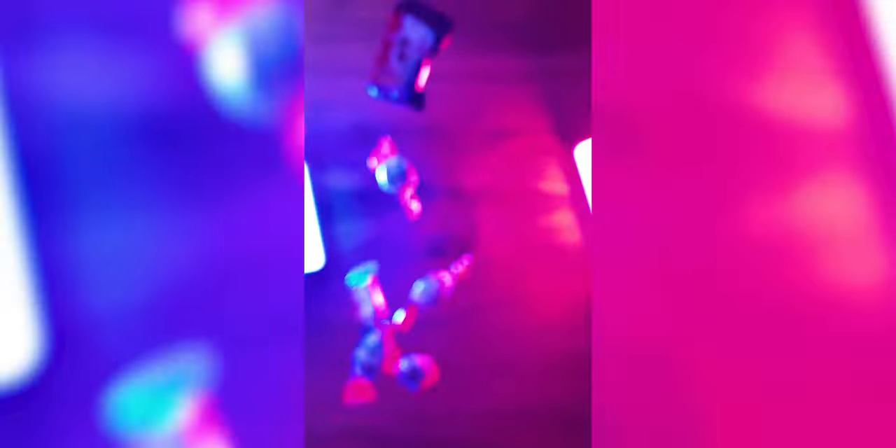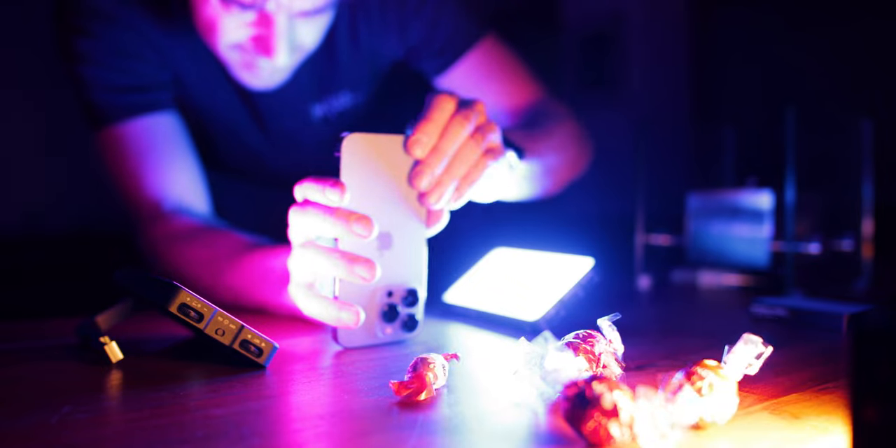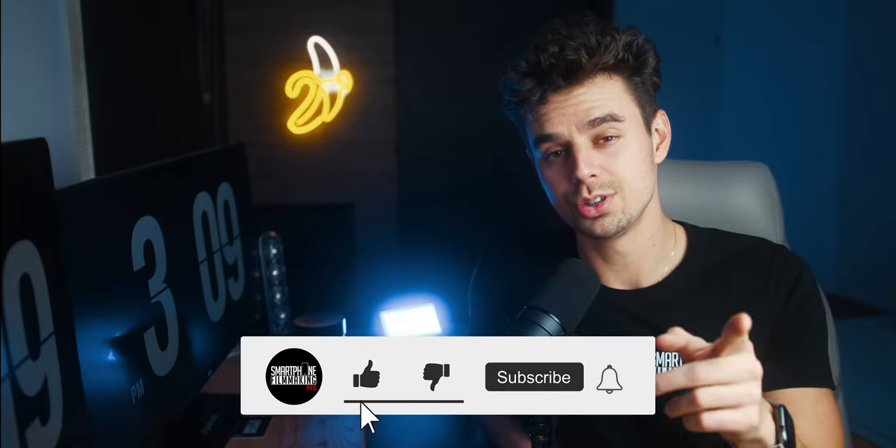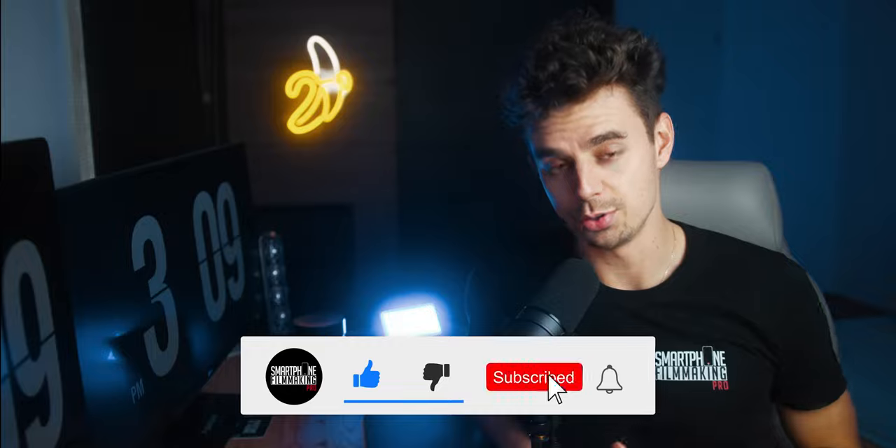I have already shown them a little bit in one of the last videos where I made a viral video — in case you haven't seen that, you can click the link up there. And in case you have not subscribed to the channel yet, make sure to do so to not miss any of the future content.